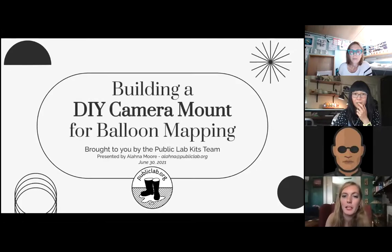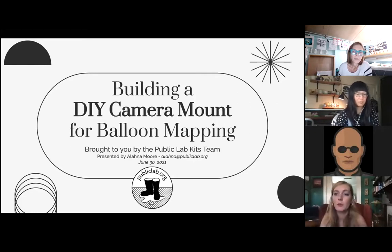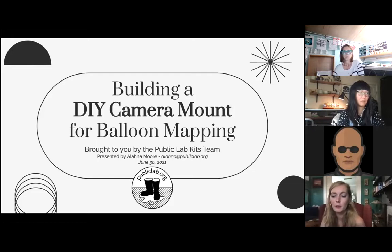So today we will be building a DIY camera mount for balloon mapping using the Public Lab kits — the larger balloon mapping kit. The same rig that we're building can be attached to any sort of aerial mapping device, including our mini mapping kit or a kite build, but this is the most typical one for balloons.